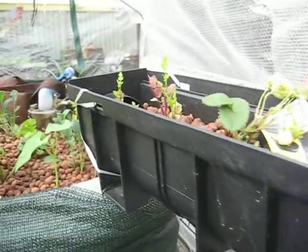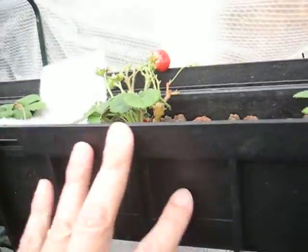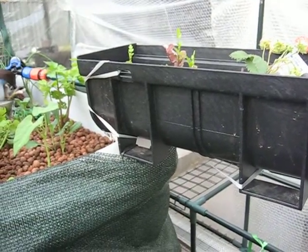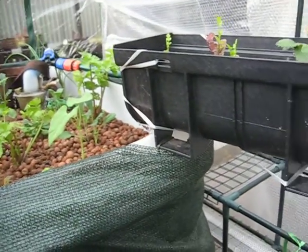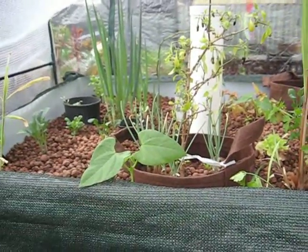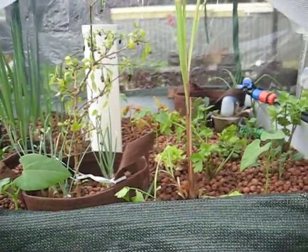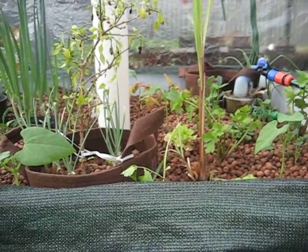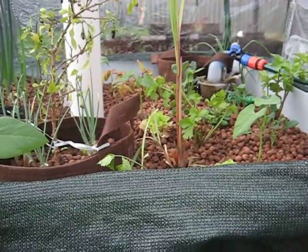I'll show you the other side - there's some more strawberries there. It's ideal really for strawberries as they hang off. If you've got some spare drainage systems, maybe consider making one of these. That's my aquaponics - doing okay. Starting to grow more as it gets warmer past the winter, so looking forward to that.